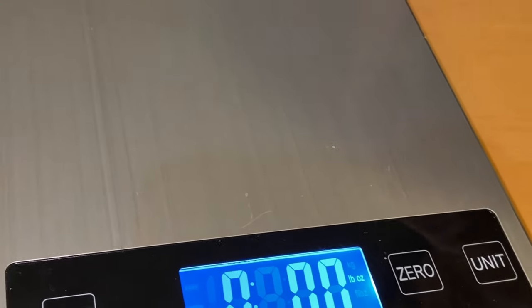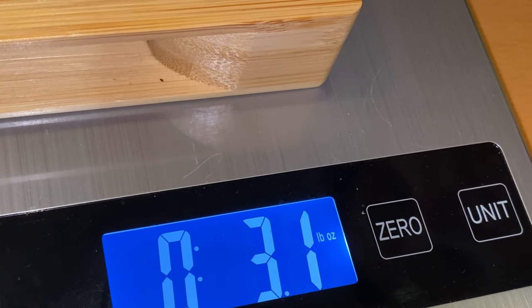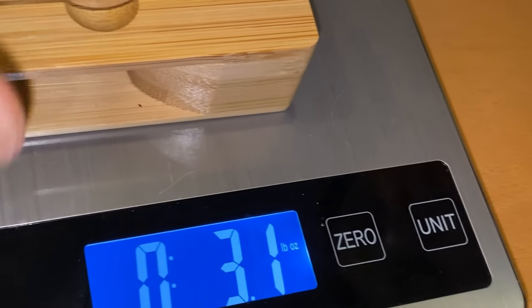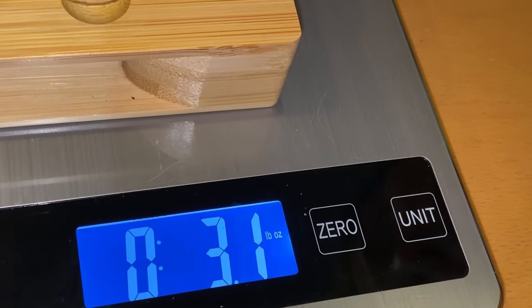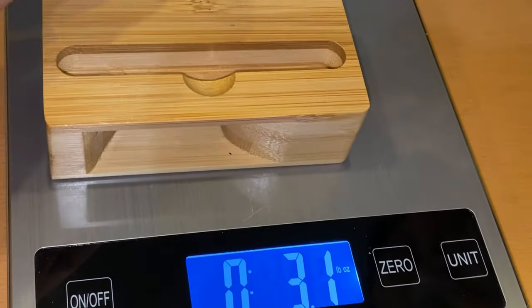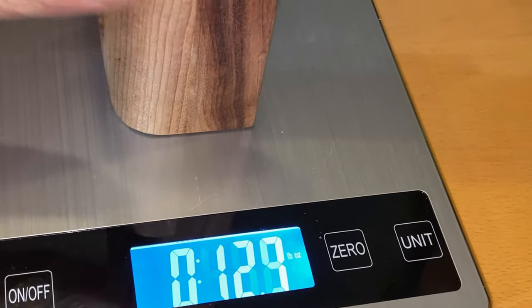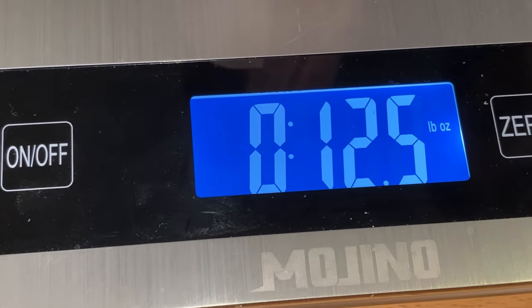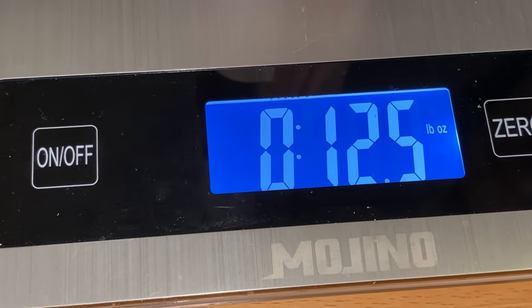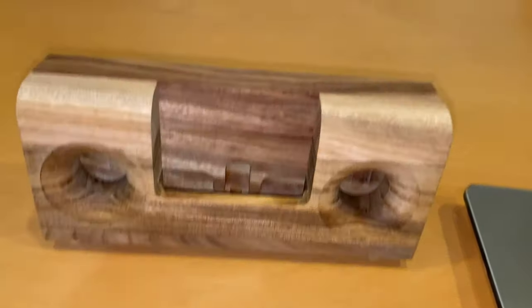Let's double-check the weights. The small one is 3.1 ounces — it changed slightly when we moved the scale, so we'll call it 3.1. Now for the boom box standing up: 12.5 ounces. So it's about four times as heavy, but really not that heavy — it's just a piece of wood.